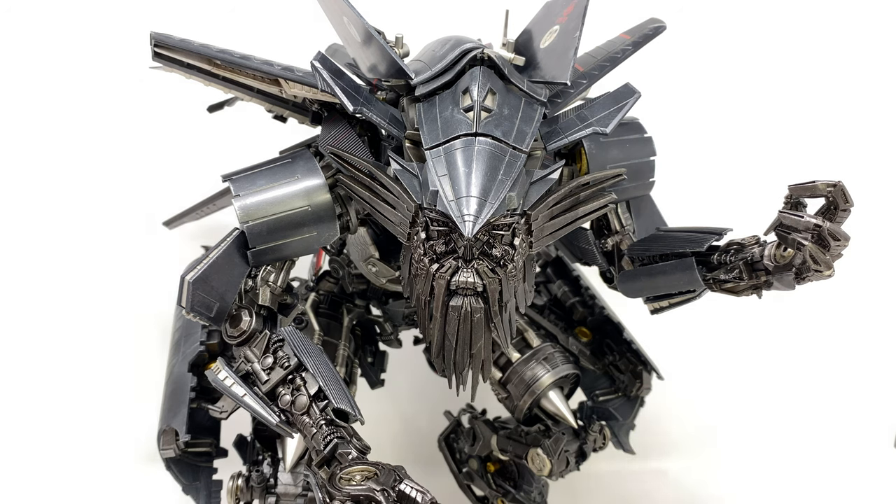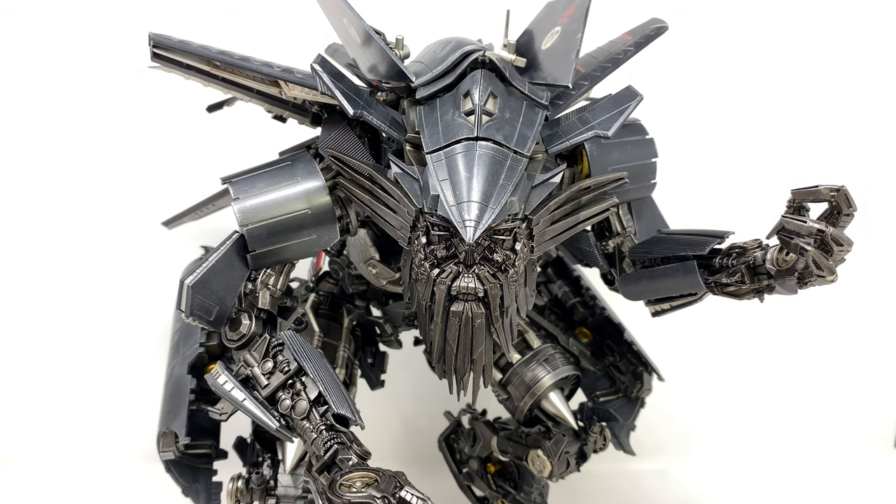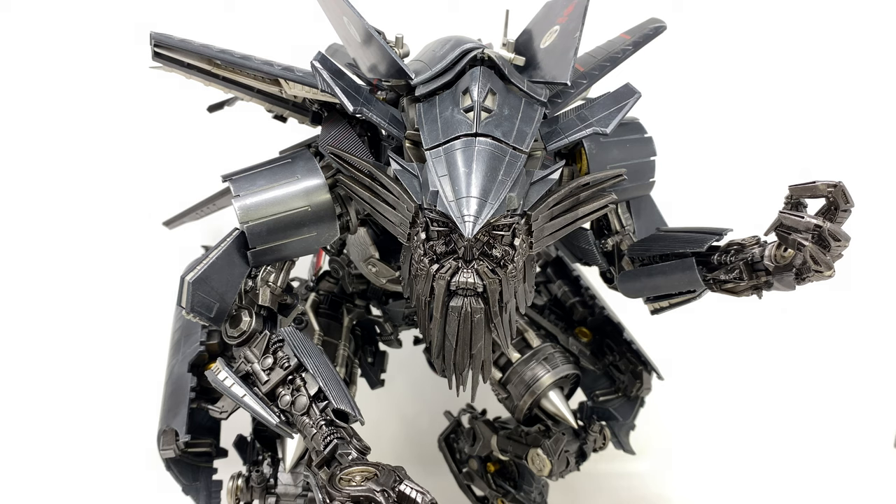Now granted there are going to be some inaccuracies between the Jet Powered mode and the individual robot mode, but they've definitely got to be super super minuscule and unless you were to really scrutinize the design I really don't think they're going to be anything incredibly noticeable.